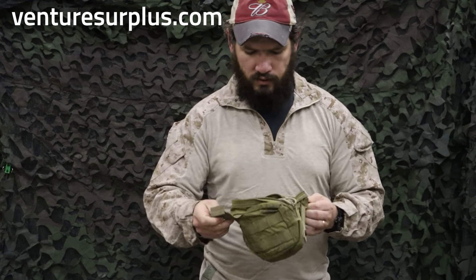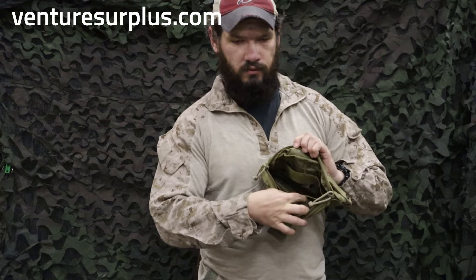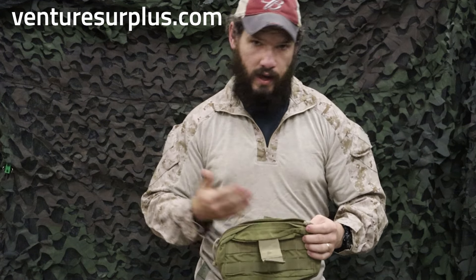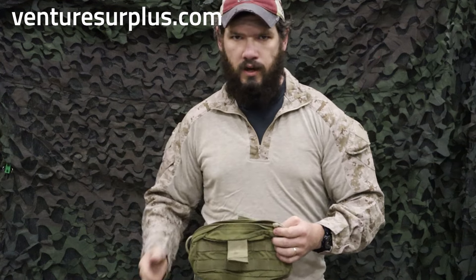It's a wide pouch with a folding zipper, and on the inside this one has some organization elastic bands so you can keep things organized. You can put binoculars, magazines, batteries, flashlights, VS-17 panels inside.